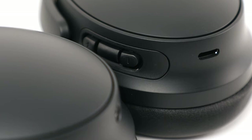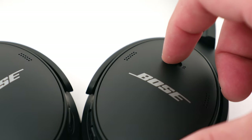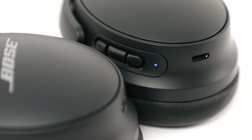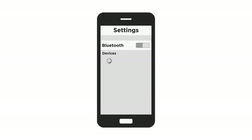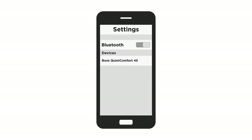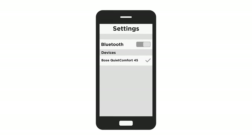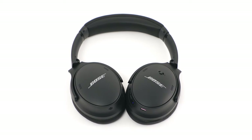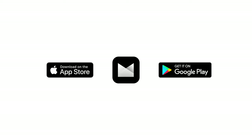If your headphones aren't in this state, slide and hold the power Bluetooth switch for a few seconds until you hear "Ready to connect." You can connect to your headphones within the Bluetooth settings on your mobile device. However, to adjust settings and receive future software updates, we recommend downloading the Bose Music app from the Apple App Store or the Google Play Store.